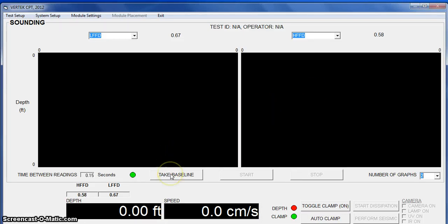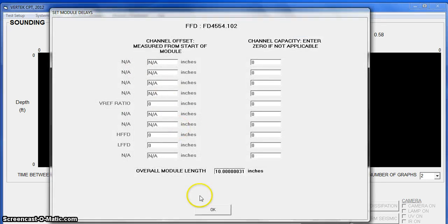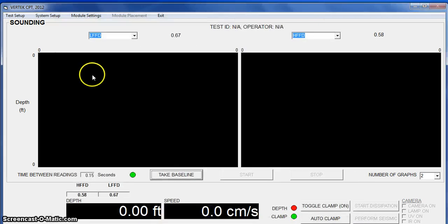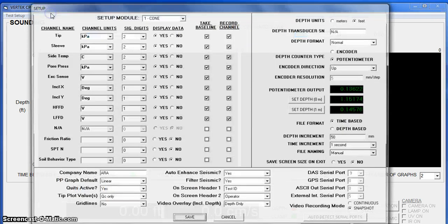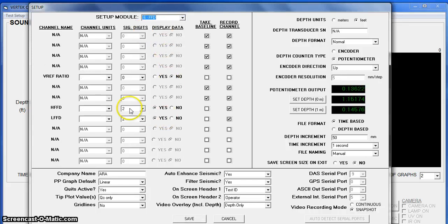We'll take a baseline dark and verify our module settings, which you don't need to worry about unless you have a module mounted on the back of a cone. In system setup, you can change how many units you have on your H and FFD display.